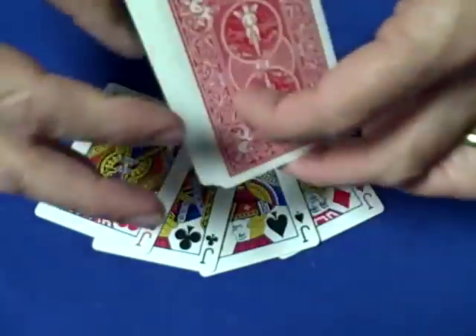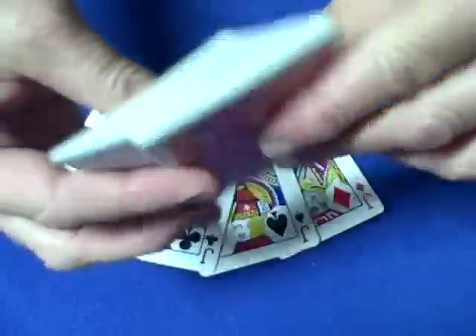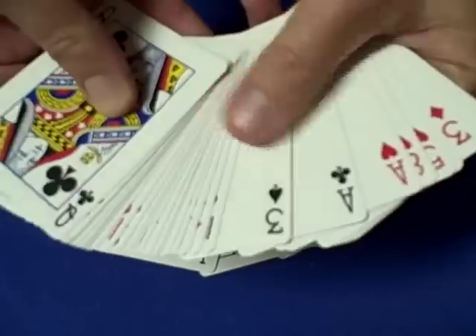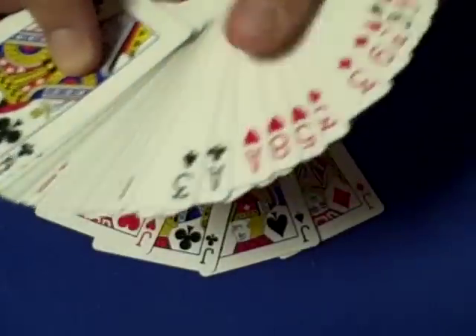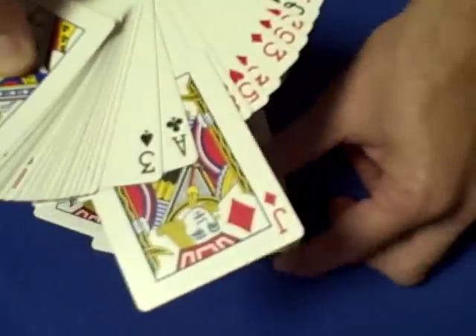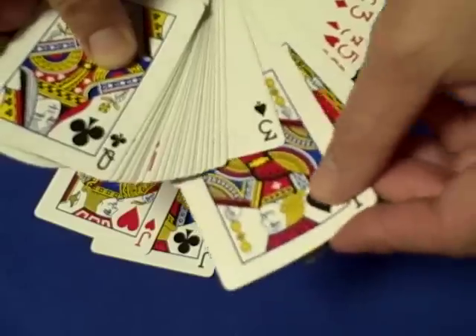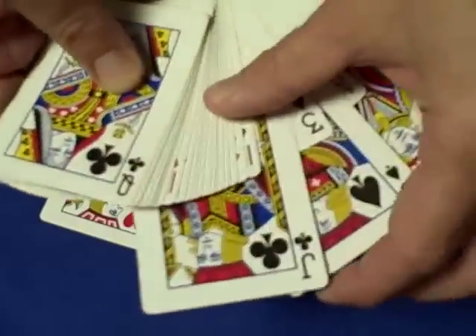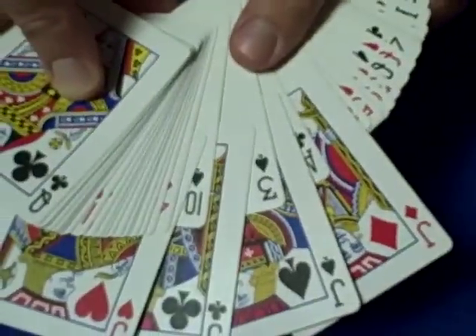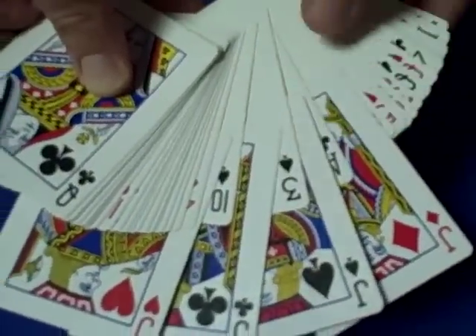Then you hold the deck up — the spectator doesn't see this — you know their card is right after the ace of clubs, which is the three of spades. What you do is take the first jack and place it right before the ace of clubs, the second jack after the ace of clubs, the third jack right after their card the three of spades, and the fourth jack right after the next card which is the ten of spades. So their card is sandwiched right in the middle.